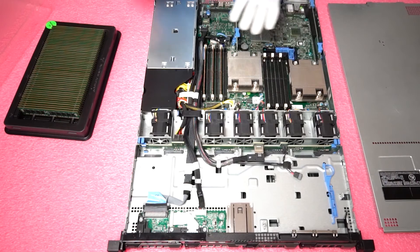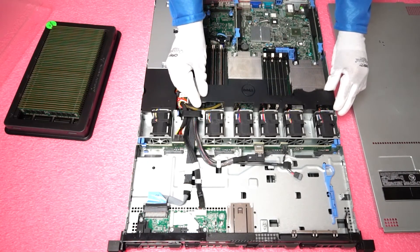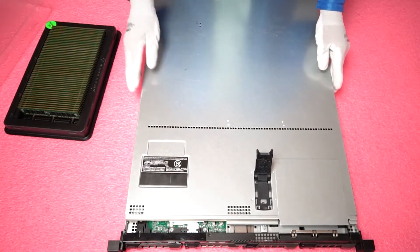Now that we're done — we just did the first three — you simply make sure to put the shroud back in the right place, close the top, and you're done. Very simple.